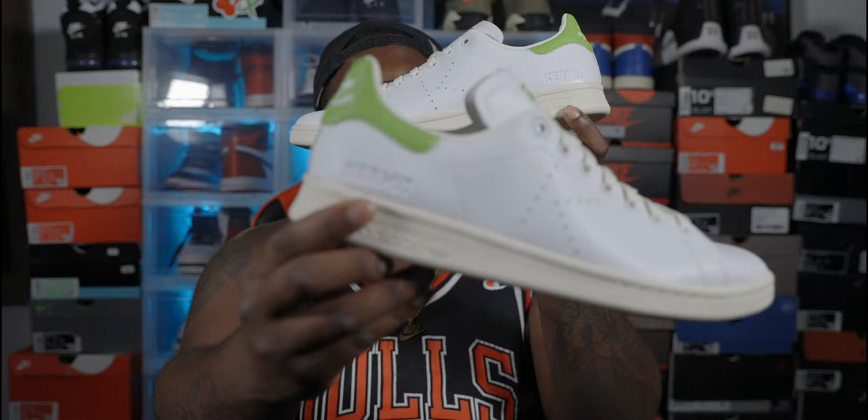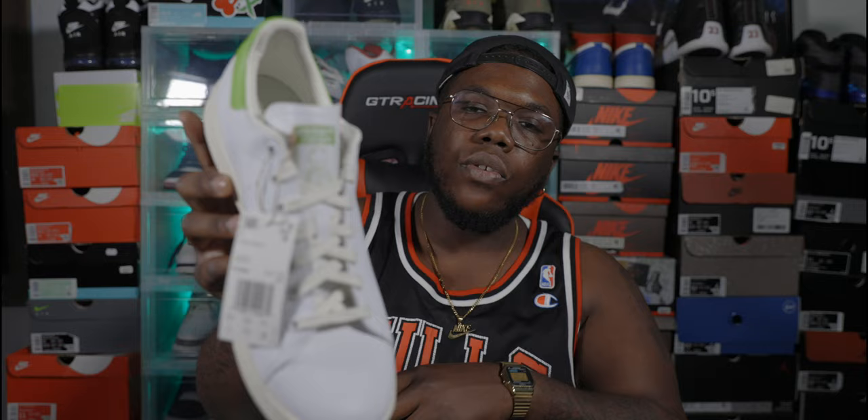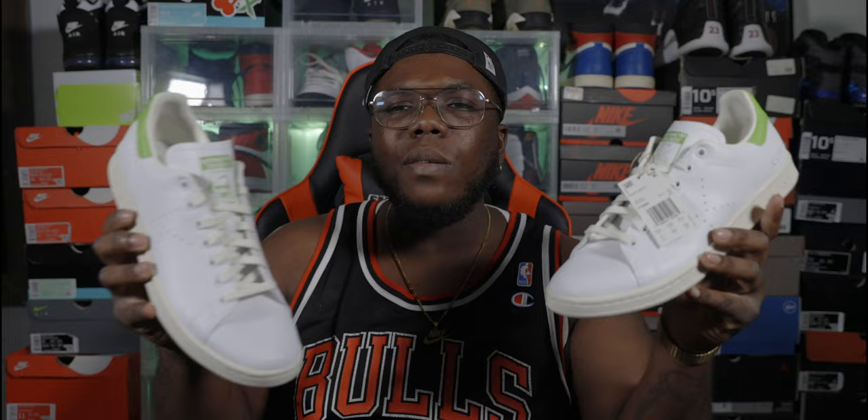It also says 'Kermit' on the side of the shoe and it does come with some extra green laces — that probably would have popped. But overall I'm not too shocked about it, it doesn't blow me away. The insides are mostly white, it's all leather all the way around, not a cotton liner. The laces are cream, like that eggshell color. I paid like $117 for these — random drop, impulse buy.